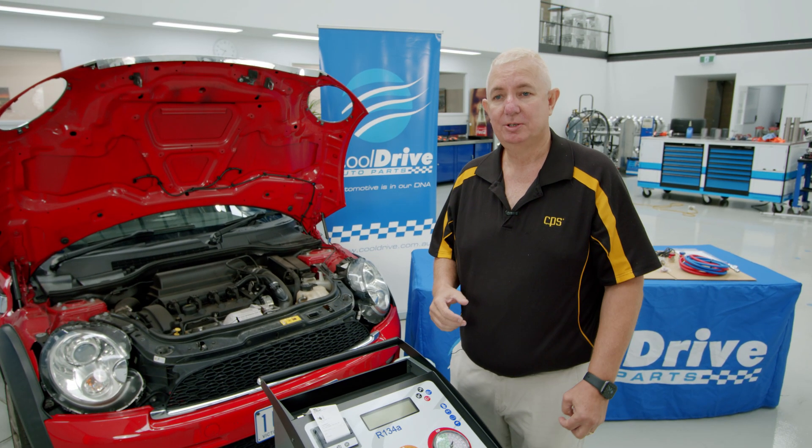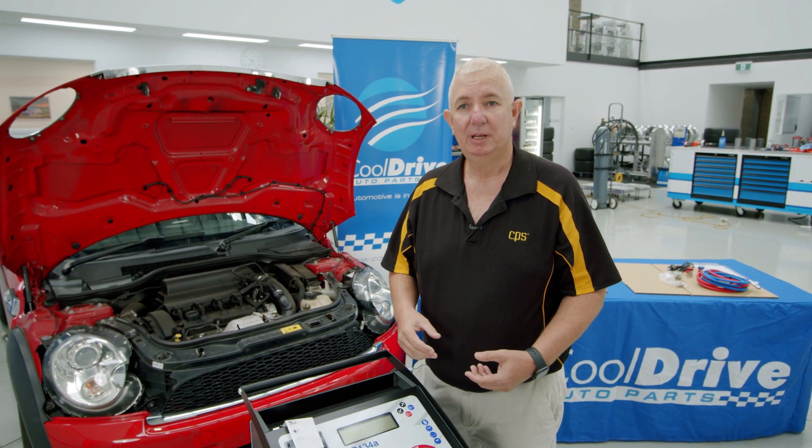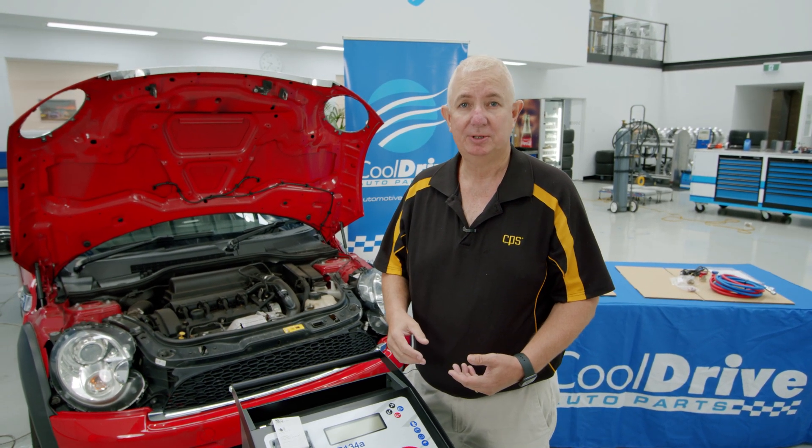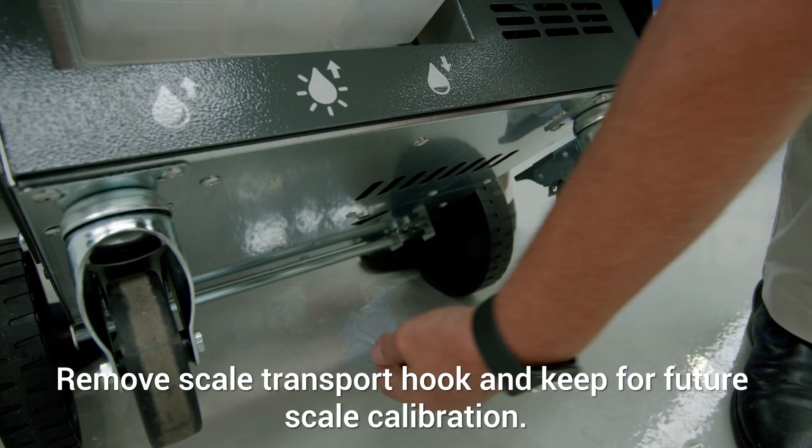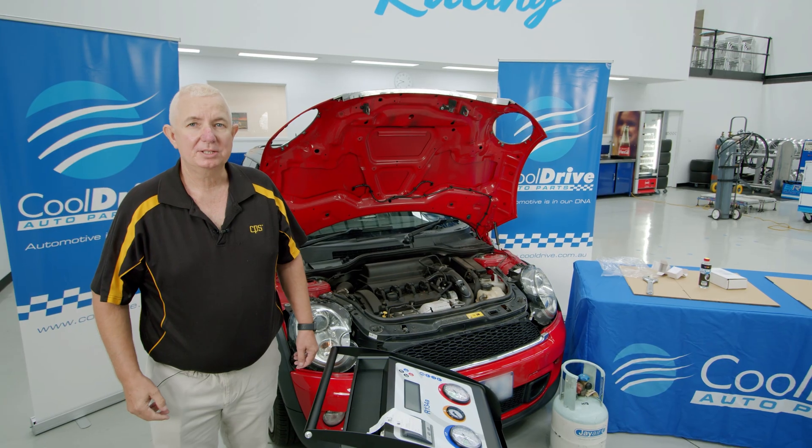For OH&S you'll need two people to lift the machine off the pallet. The next step is to remove the travel hook — the travel hook is there to protect the scales in transportation, but it's also used for checking the scale for accuracy at a later stage.